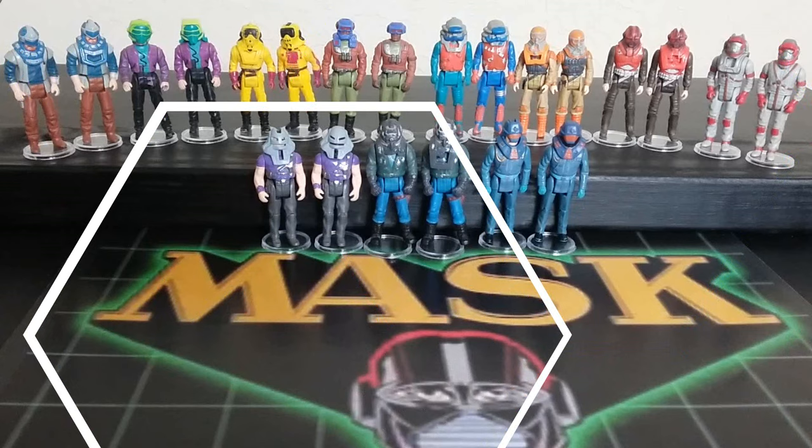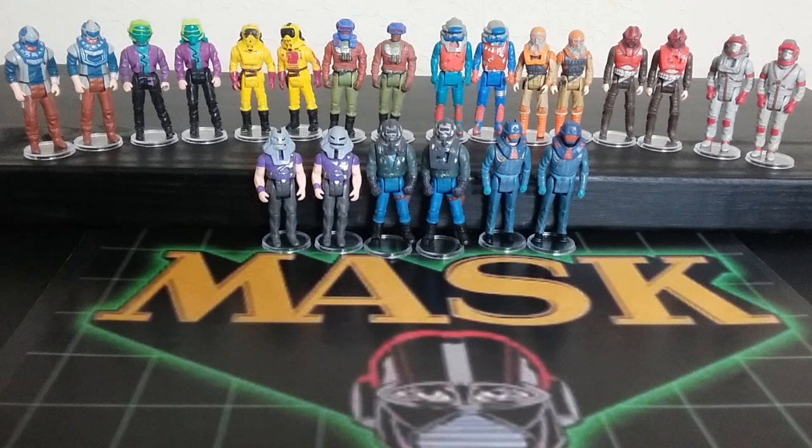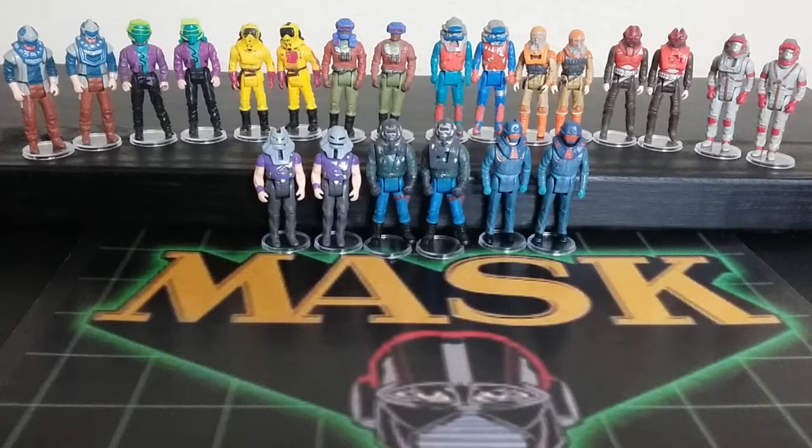I hope you enjoyed this look at the MASK long mask versus short masks. Hopefully you learned something and this is a helpful tool and guide for everybody going forward if they're interested in collecting this line and want to get some short or long mask variants. Some people go with the long mask because that's what they had, and some go with the short mask because that is the first original run — depending on how you collect. Let me know in the comments below, like and subscribe, and stay tuned.